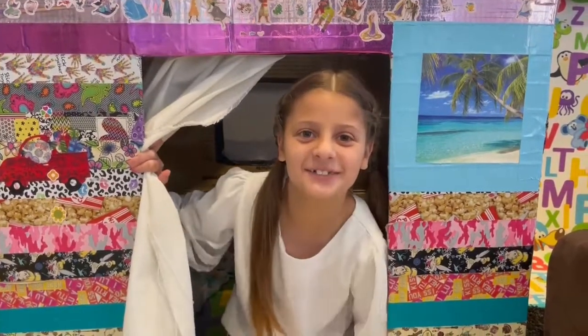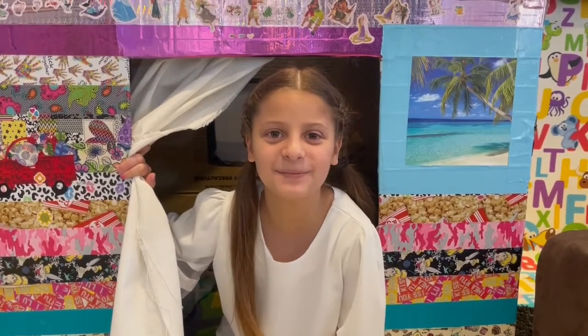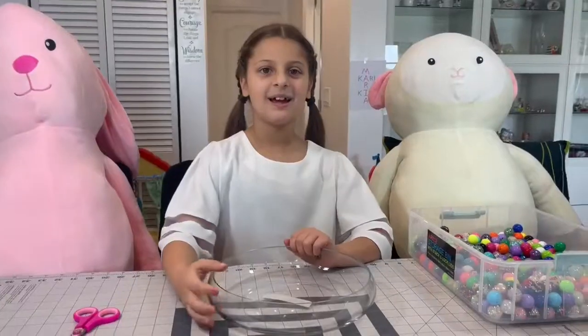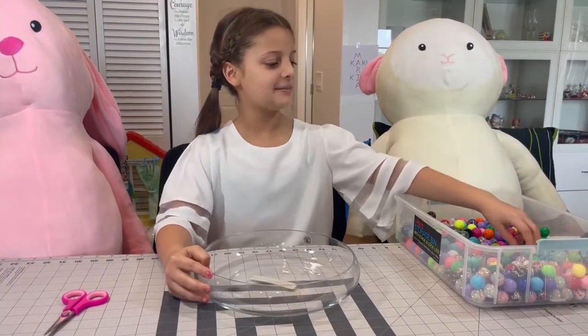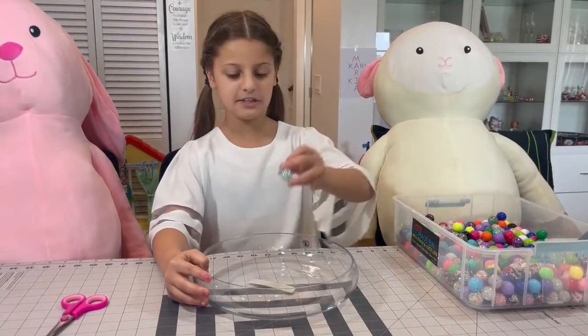Hi guys, do you want to do some bracelets and necklaces with me today? Come on, let's go! Hi guys, welcome to our channel. We're going to make some jewelry today and we're going to put all these balls in here.